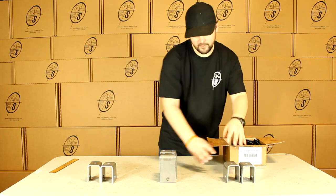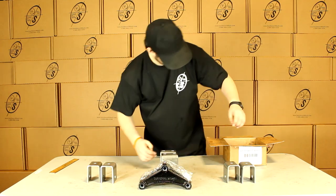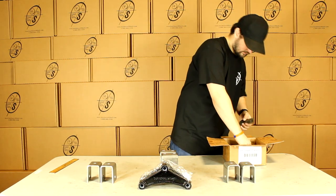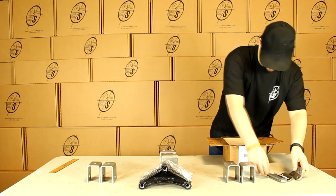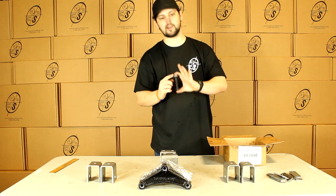These hangers — the front and the rears are the same — and we'll get two equalizers. We're going to get eight shackle straps, and we're going to get 14 shackle bolts with locking nuts.